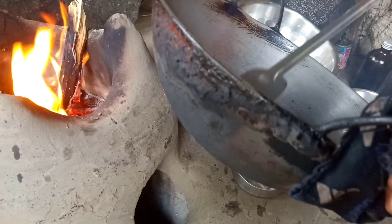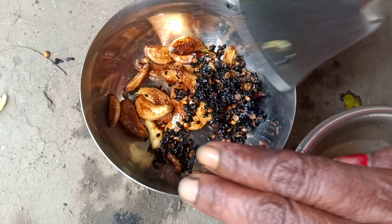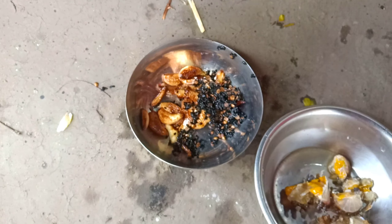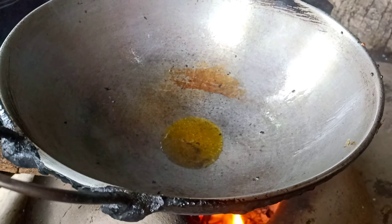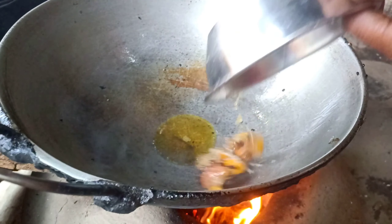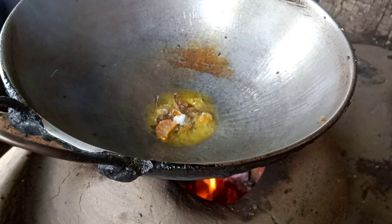I am going to throw the kakara. Then add the kakara and add the kakara.